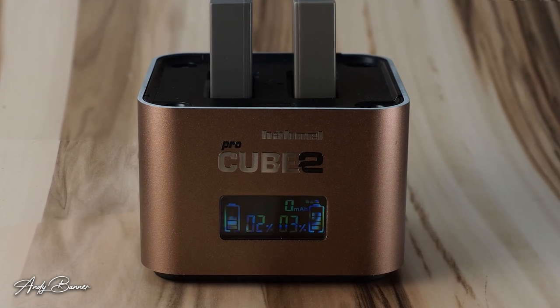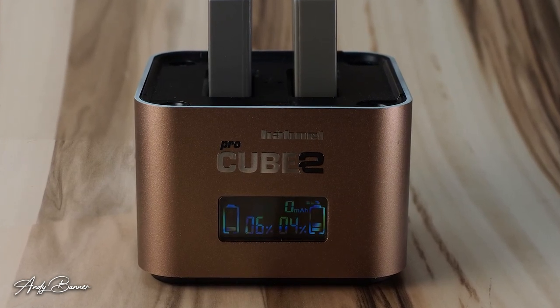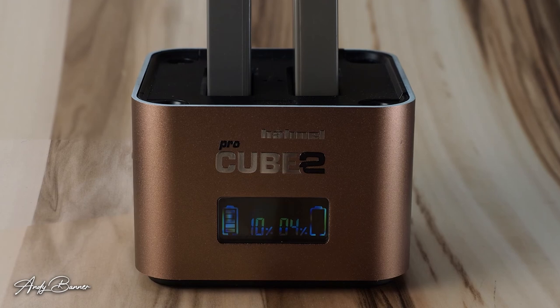It is a nice, nice product. It looks great on a desk. But as I've said, battery chargers are dull — and I think the Pro Cube 2 has shown that they don't have to be dull, but they do have to be perhaps a lot more functional to justify £70 on one.